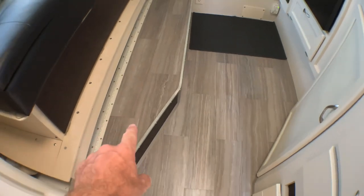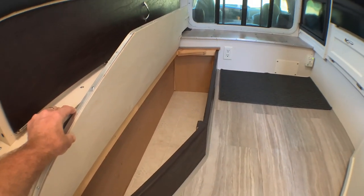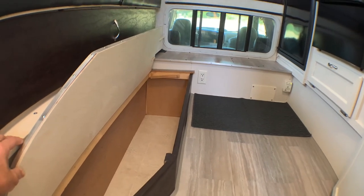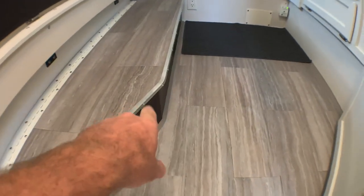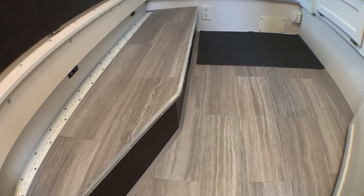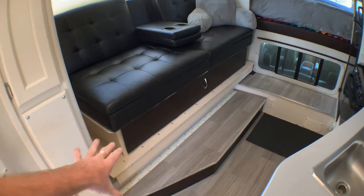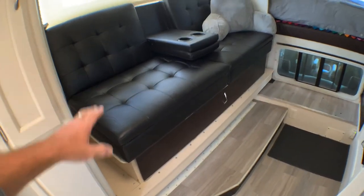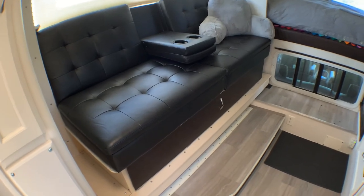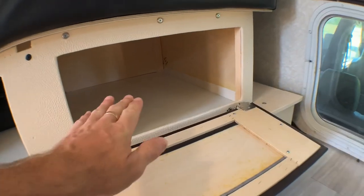Redid the lid for the basement — it opens much wider now and I put a little stop there at the end to hold it open. Covered the face of it with some faux leather and trimmed it out with aluminum angle — heated that up to make the bend. In the slide-out, we pulled the dinette and did a sofa. I built a storage box that the sofa sits on — ordered the sofa online and it happened to be an exact perfect fit.